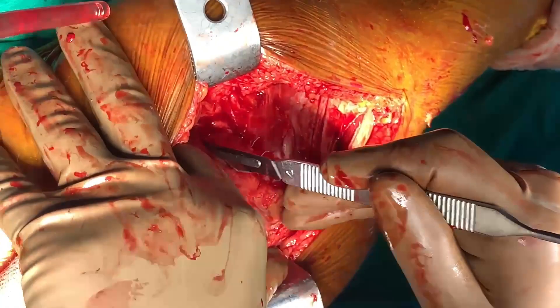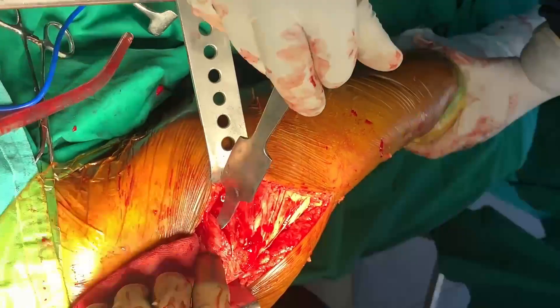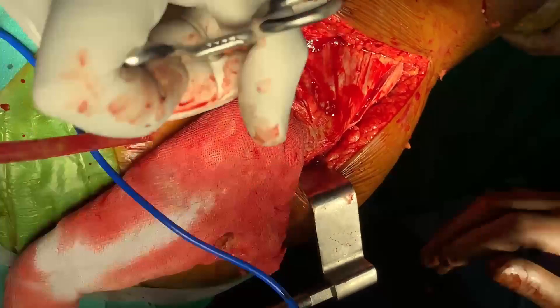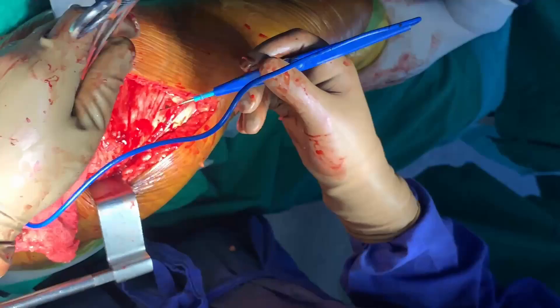I will reach the capsule here. My index finger is on the top of the neck of the femur and I will give an inverted T-shaped incision of the capsule. I will use two Kocher clamps — one superiorly and one inferiorly. I have already given the longitudinal or vertical incision of the T, and now I will give the horizontal incision.